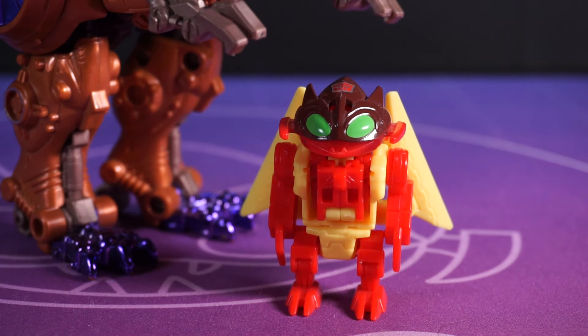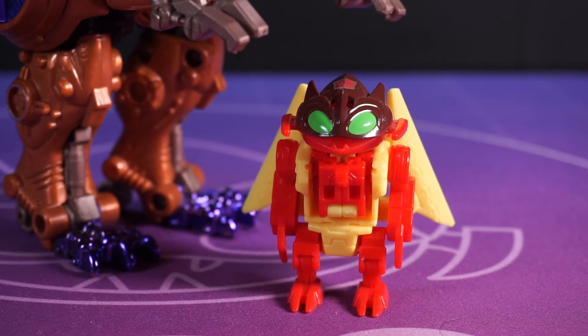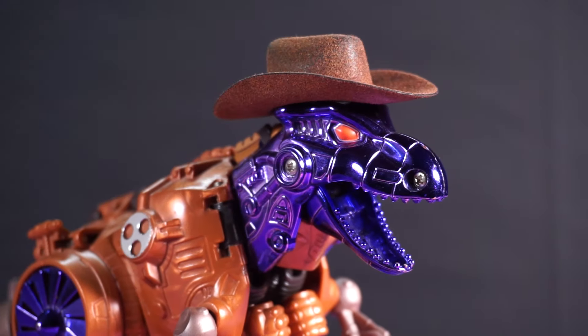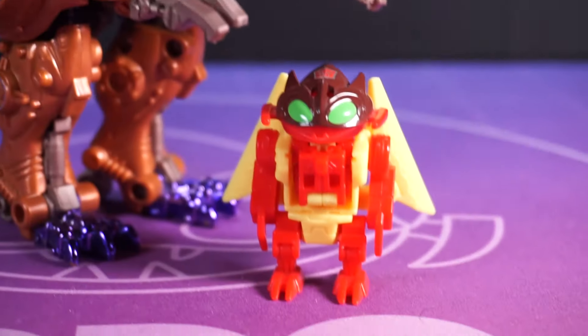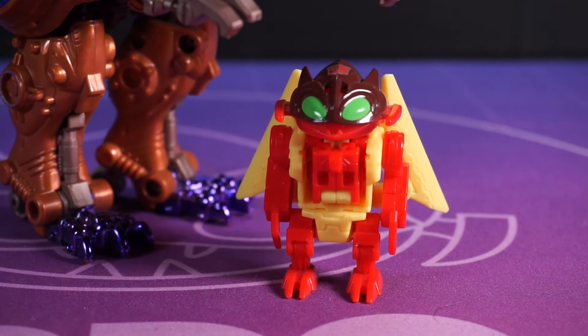Listen, you need to make up for that heart attack joke earlier. Well, fair enough. He's a... he's a Tyrannosaurus Tex. Yeah. No, that's... actually that's really good. Aw, thanks wee man.